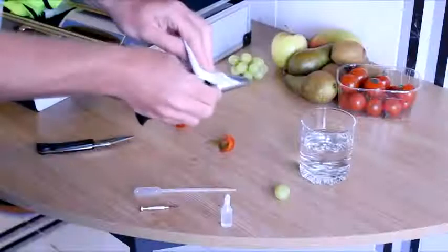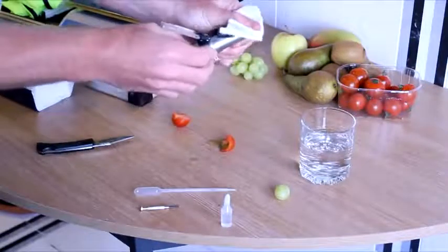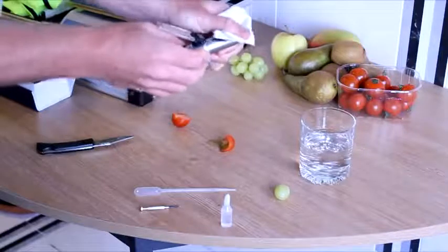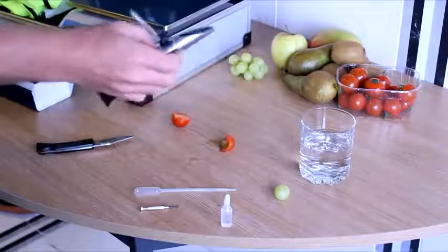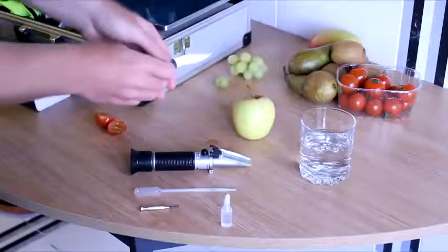Looking through the viewport on the other end of the refractometer, you can then take your reading using the scale provided. Always clean the plate thoroughly of any residual juice in between samples, and to avoid anomalous samples, we always recommend taking a range of readings from within any batch.